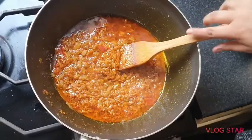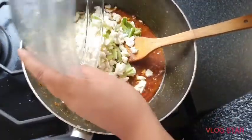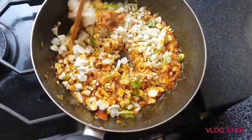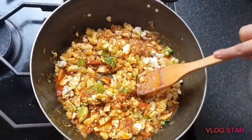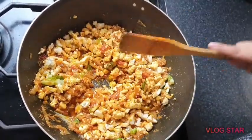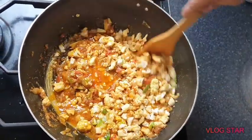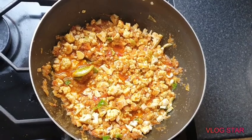The spices are cooked too, so now add the cauliflower. Cook this on medium to low, covered, for about 10 minutes until the cauliflower is cooked. Just add a little bit of water.